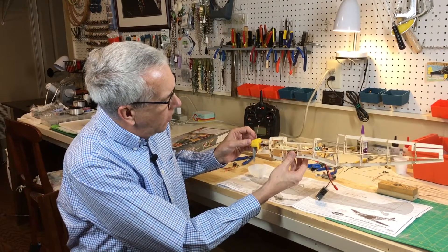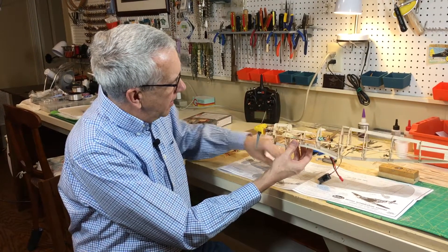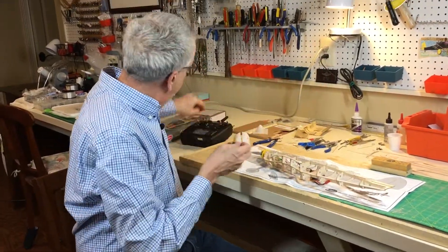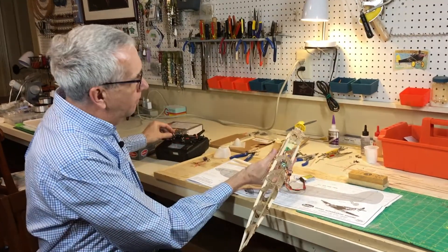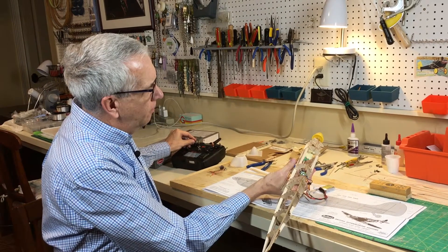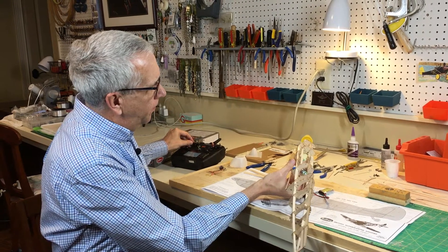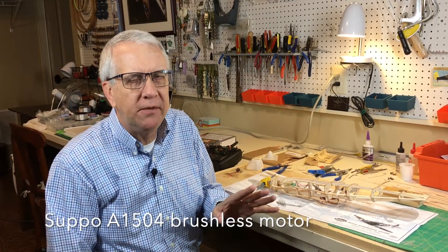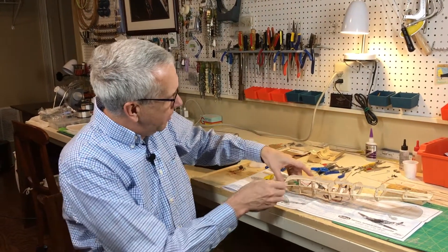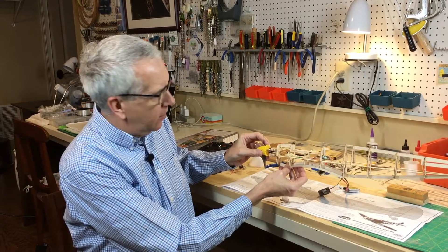So that is the technique for mounting the motor. Let's take a moment — I'll connect up the battery and we'll see what it looks like in the model. I think that provides a good amount of thrust. It's a 5x3 prop, it's an Altitude Hobbies model — I'll put the specifics in the description. But this is a good methodology for mounting your electric motor the correct distance out on the nose.